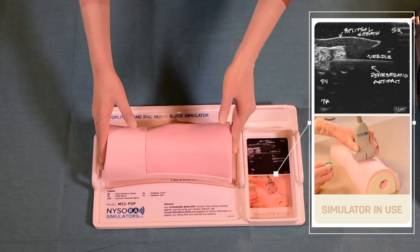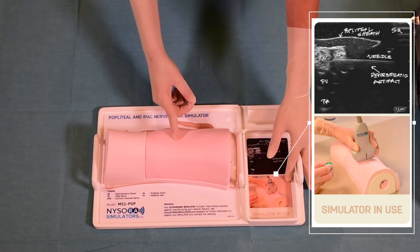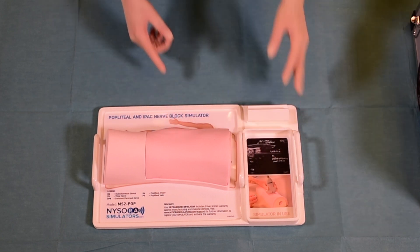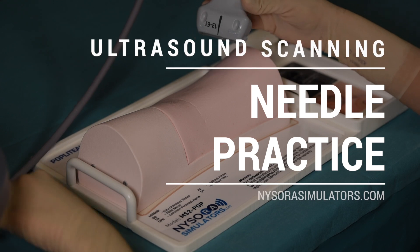To begin practicing, apply a generous amount of gel on the surface of the simulator. Before sonographing, it is important to increase the ultrasound gain because of the difference in the simulator material and real human tissue.